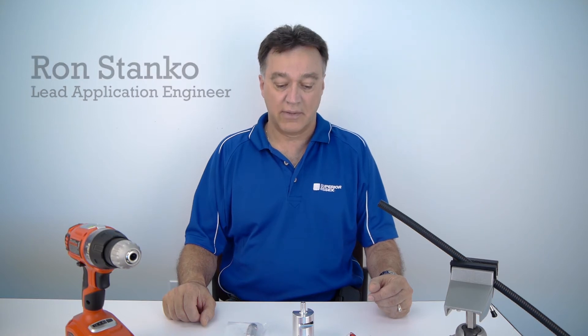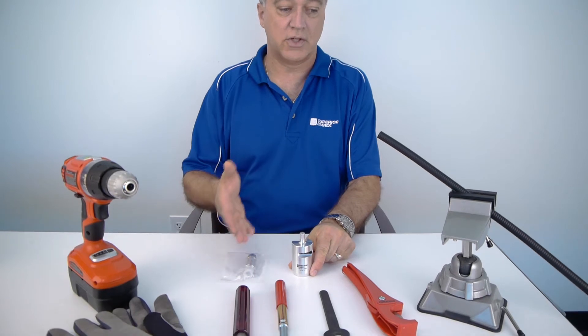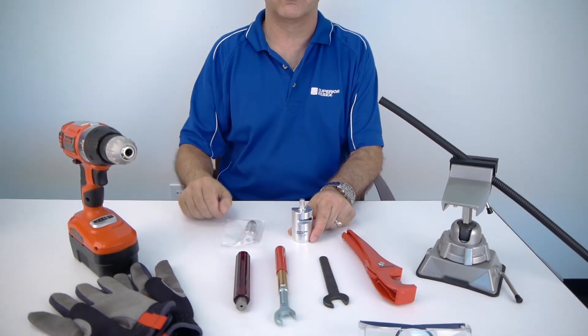Hello, my name is Ron Stanko and welcome to today's video. Today we'll be demonstrating our cable prep tool connectorization on our half inch super flex cable.